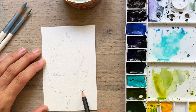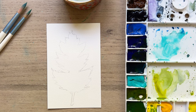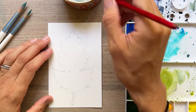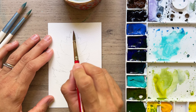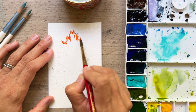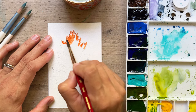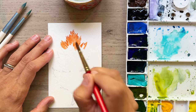Remember that your pencil lines are going to show through your paint. I'm okay with that. Some people are not okay with that, and if you don't like it, you can always erase some of that with a kneaded eraser. I'm going to go ahead and get started painting — you can see the list of supplies down below. So I've got my number eight round and I am just going up and down, leaving some white space, making sure that these edges are really jagged.